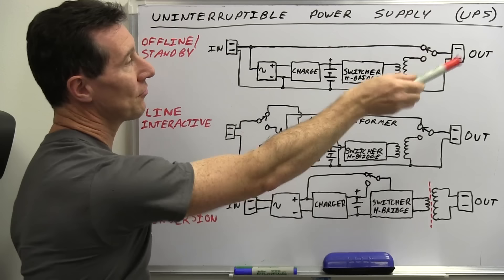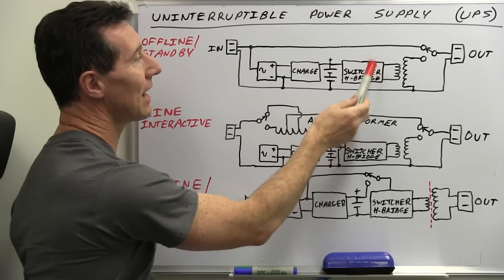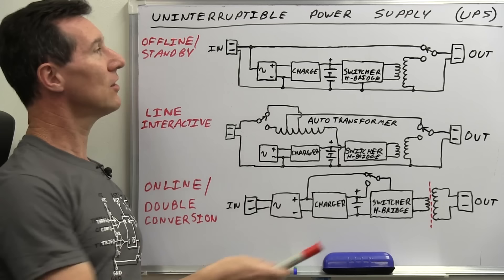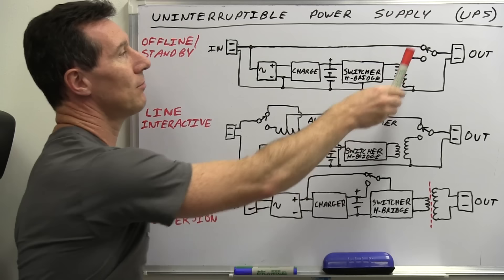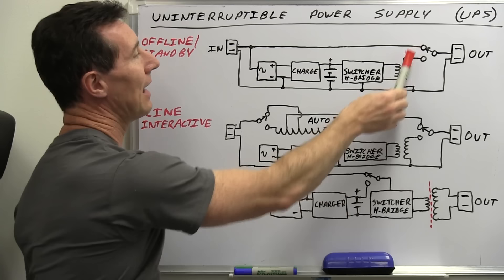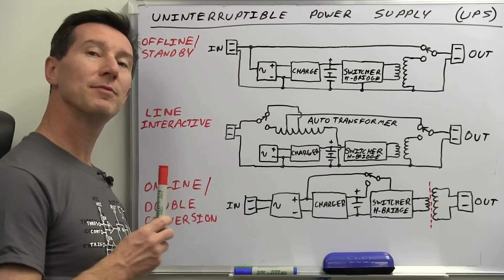Only when it detects that the mains power has failed does it rapidly switch over and start up the inverter. It steps up conversion and generates your sinusoidal or square wave output voltage. Usually it can take tens of milliseconds or a hundred milliseconds or something to switch over and start up. So the device you're powering has to be able to handle that little dropout or brownout as it switches over to battery backup. That is the cheapest and most common one. Now I'll skip the line interactive one for a second.